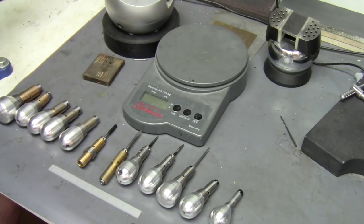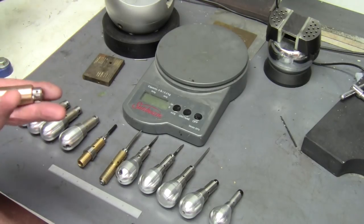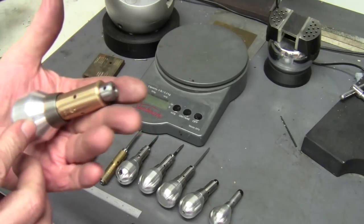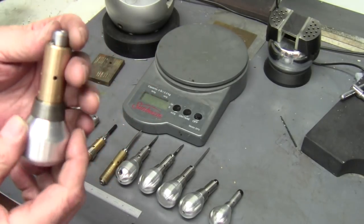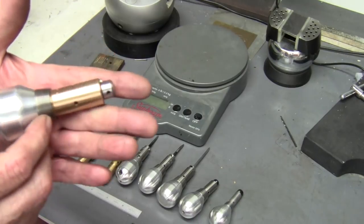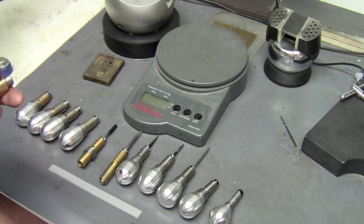Hello everybody. In this video I thought I'd go over my research and development of my hand pieces from when I got started to where I'm at now. This was the first handpiece I made. I had never seen or held a handpiece, so what I knew of handpieces I learned from Sean Hughes and just looking at pictures on the internet. And this thing is a monster.